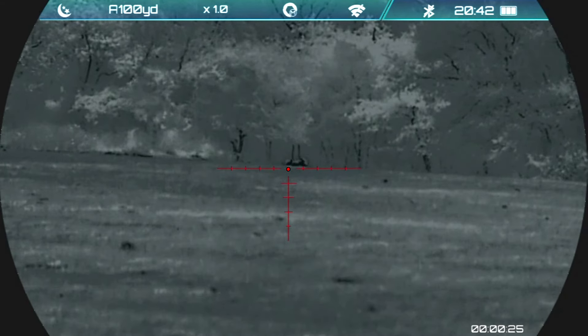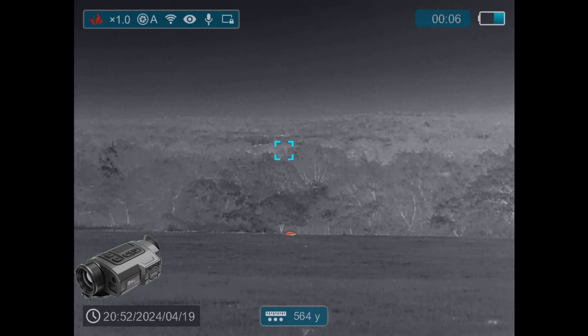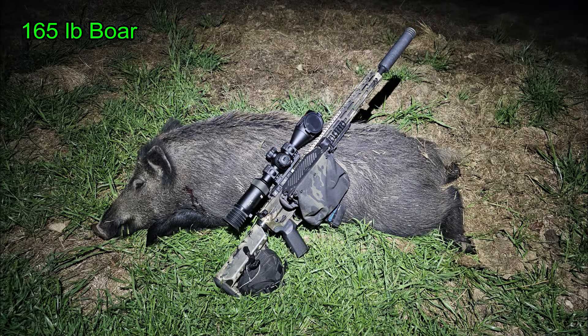I get back to the truck and realize I hadn't recorded, so I did this. That's a pig down at 160 yards — a 160-yard shot on a 165-pound boar. I must admit, through the scope, I thought that boar looked bigger than 165 pounds.